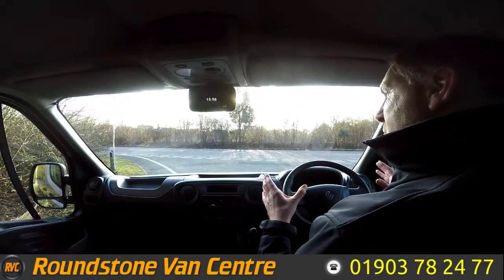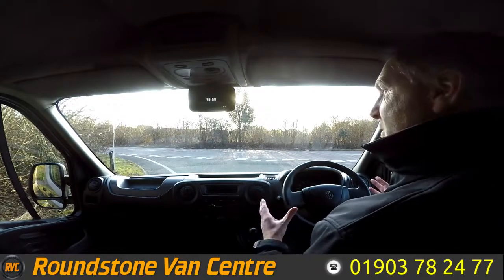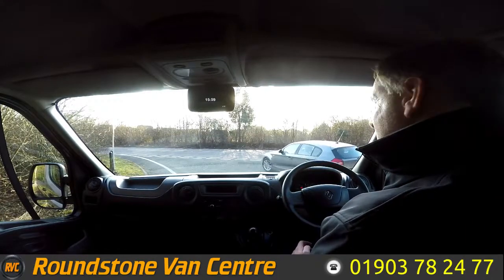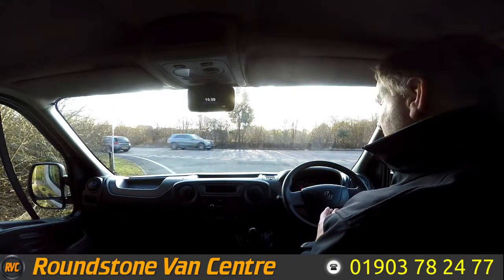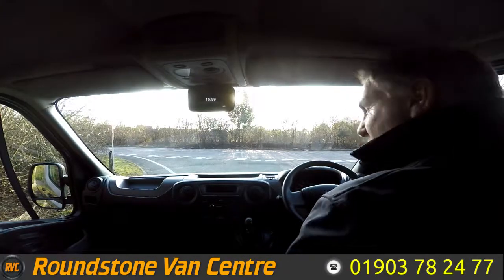Now I'm on to the final part of the video appraisal — the road test of our Renault Master seven-seater crew van — where I'm going to be demonstrating the gears, the steering and the brakes. Firstly I need to get the engine started up. There we go, as you can see it started up straight away. There's no dashboard warning lights on and there's no unusual noises coming from the engine.